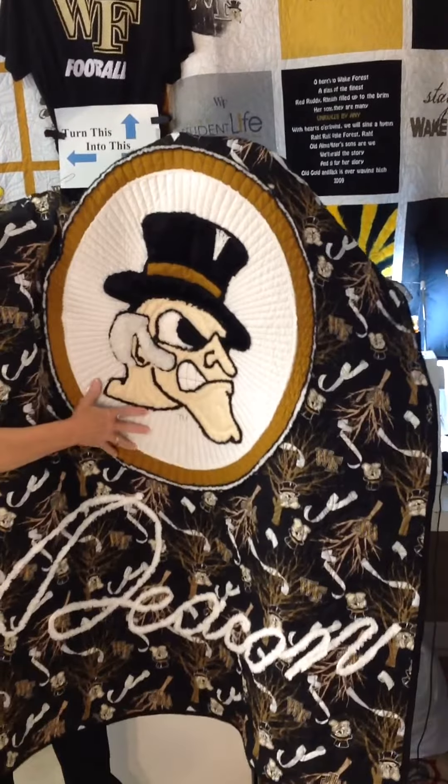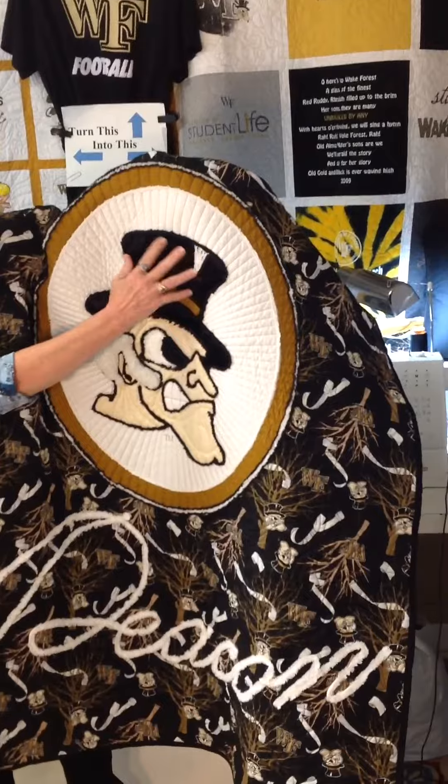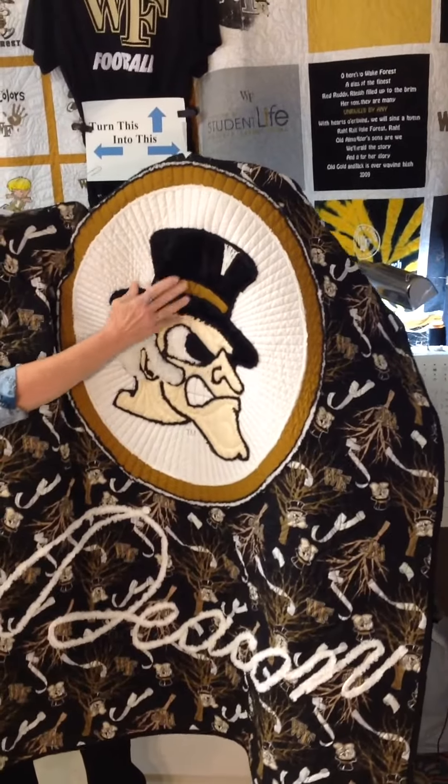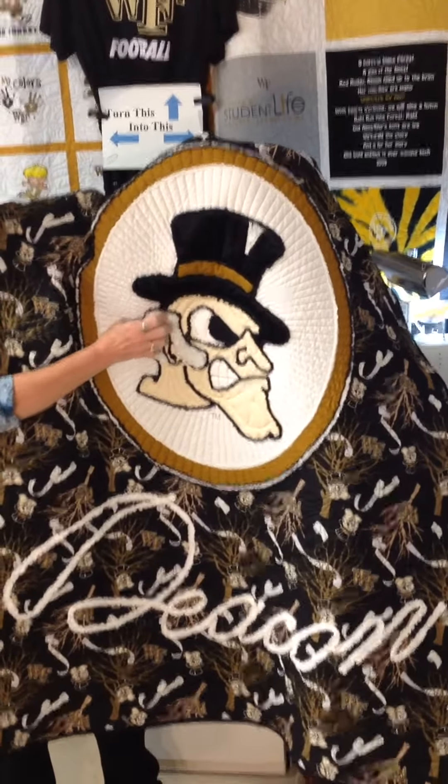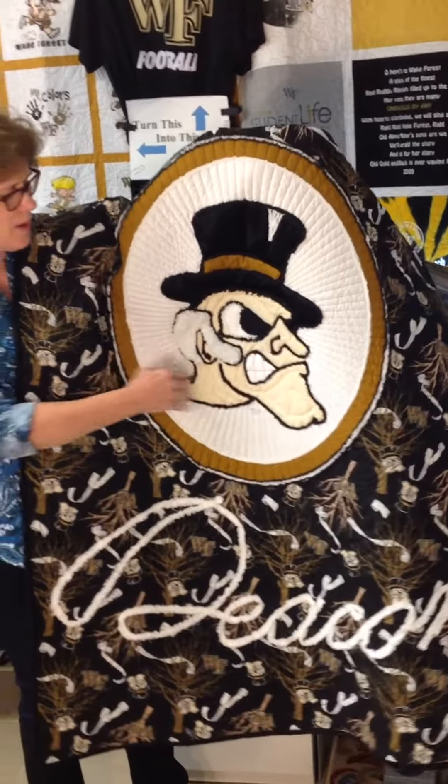Look how we've appliqued the center of the Deacon, and we've been able to put a nice fuzzy hat on the top hat, and his whiskers — they're like wool that you just want to sit and rub. He has the radiating rays that center on the focal center of the quilt.